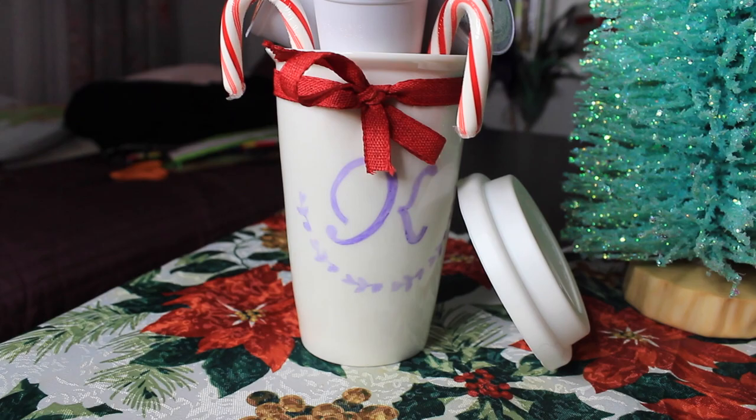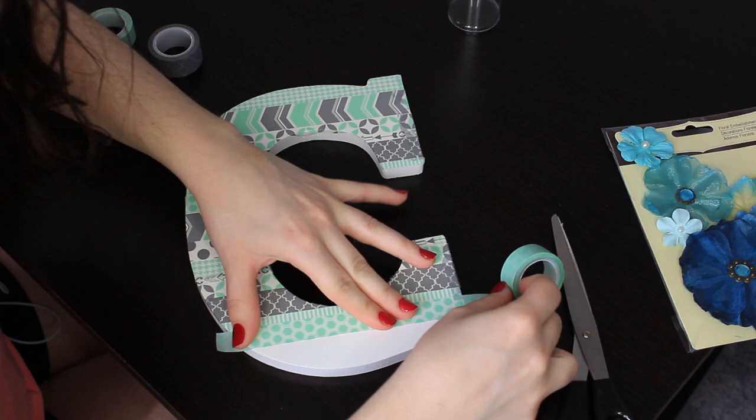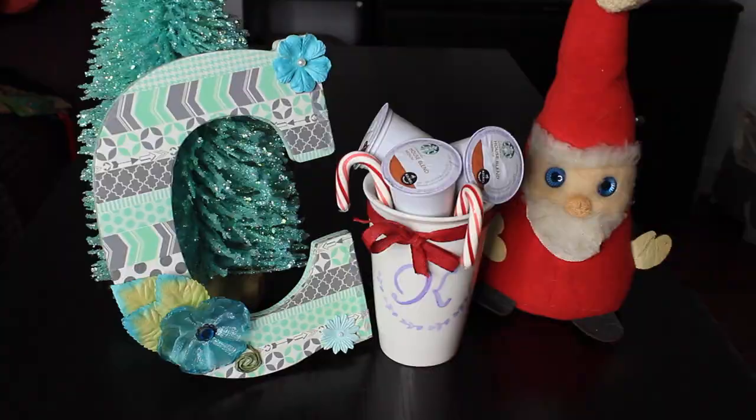Hi everybody, what's up? Today I'm going to be showing you three DIY gift ideas. I think this is great for Christmas, which is coming up, or of course you can use these ideas for a birthday or something along those lines. I'm going to be showing you how I designed and made three different things: starting off with this wooden letter, which I bought and decorated myself, how I designed the coffee mug, and then this picture inside the picture frame.